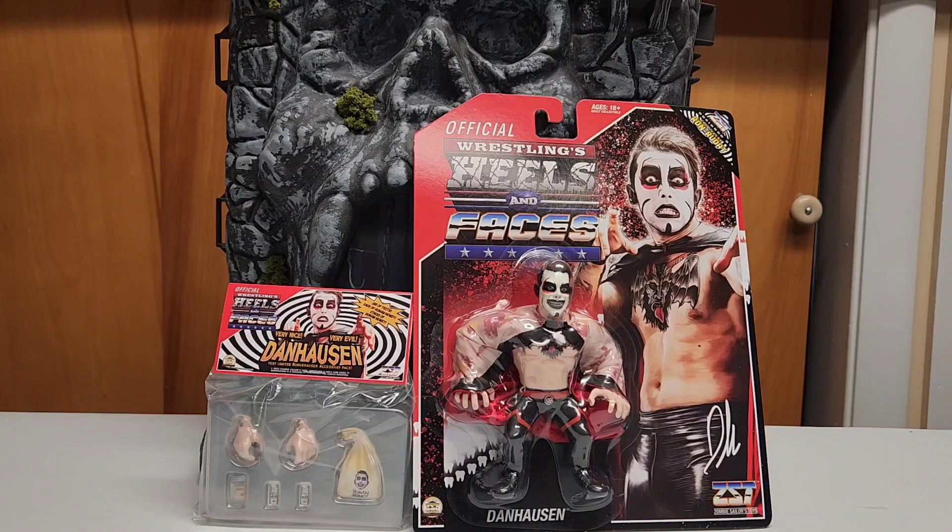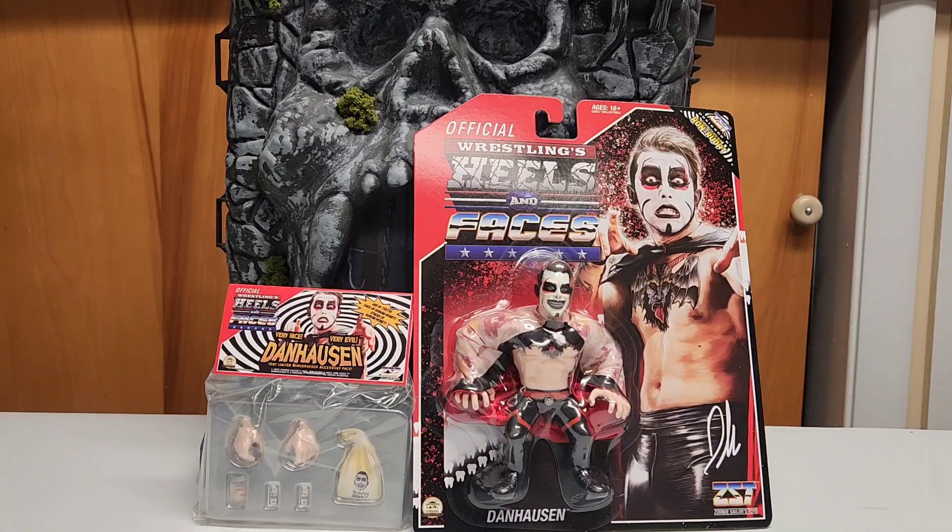Hey, what's up guys? Today something different than normal — you guys know that I rarely, or never, do a review. In this case I'm gonna make an exception for many reasons, which I'll explain after introducing the figure. Today from Zombie Sailor Toys, from the official Wrestling Heels and Faces line, we have Danhausen — a wrestler for AEW. The gimmick is really cool and entertaining, and he's also a great collector of toys and comics. He does vlogs when he goes toy hunting and unboxing videos — really interesting character, and when he's wrestling he's very entertaining.